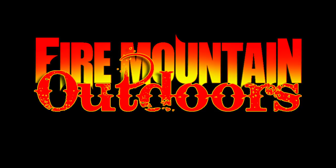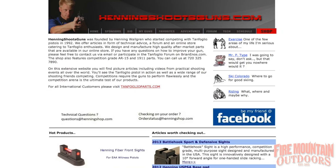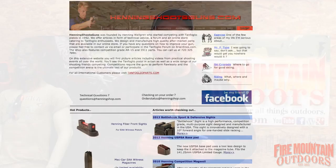I got a hold of Henning Walgren over at HenningShoots.com. The cool thing about dealing with HenningShoots.com is Henning is a competitive shooter. He lives and breathes and loves these particular weapons, and he also serves the aftermarket and people like me. He's got a great depth of knowledge and a lot of cool products that are tested and tuned by him to actually do what we're doing.